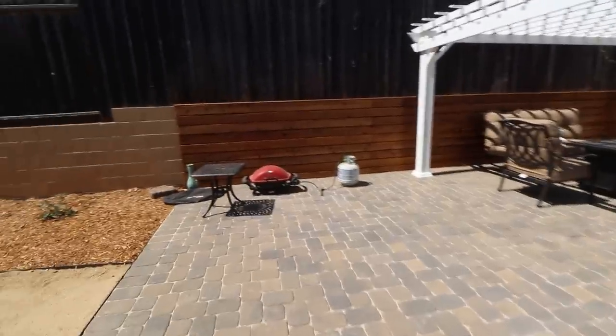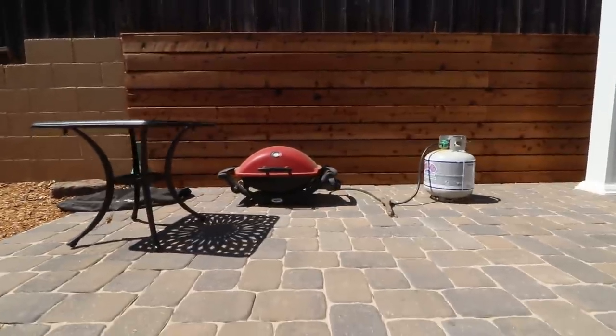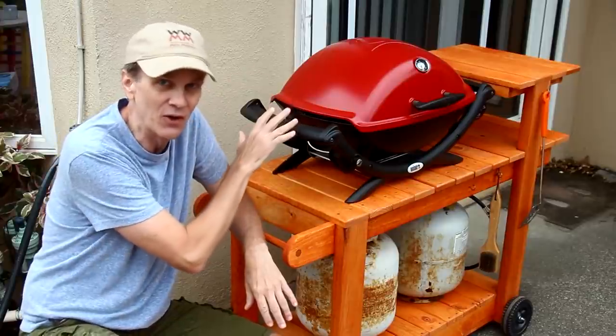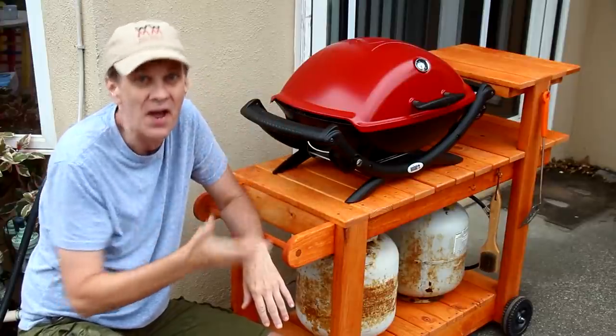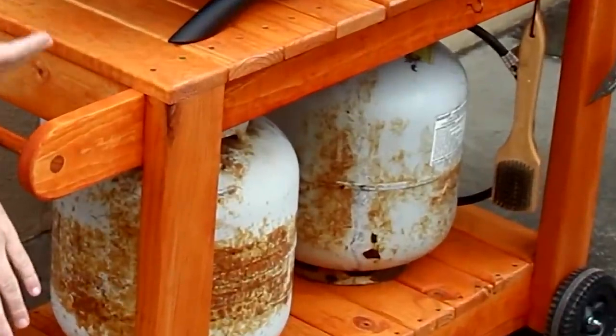I'm not much of a grilling kind of guy, but I do have a grill and I use it from time to time. Unfortunately, right now it's just sitting on the patio, which means whenever I want to grill something, it involves a lot of squatting. A few years ago I made a grill stand for that very same grill, but it had some problems. The main problem was I didn't have a big enough space for the propane tank to fit in there — it would fit, but I couldn't reach the handle well. It was really uncomfortable.